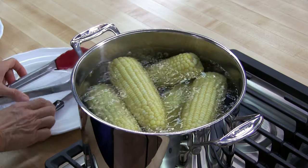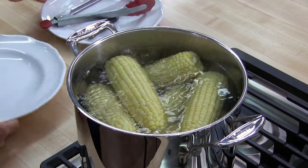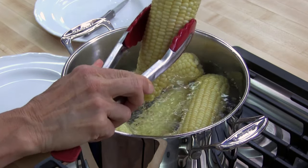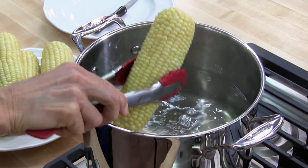I'm going to go ahead and turn off the heat and then take the corn out. I'll let the corn cool and then go try it.